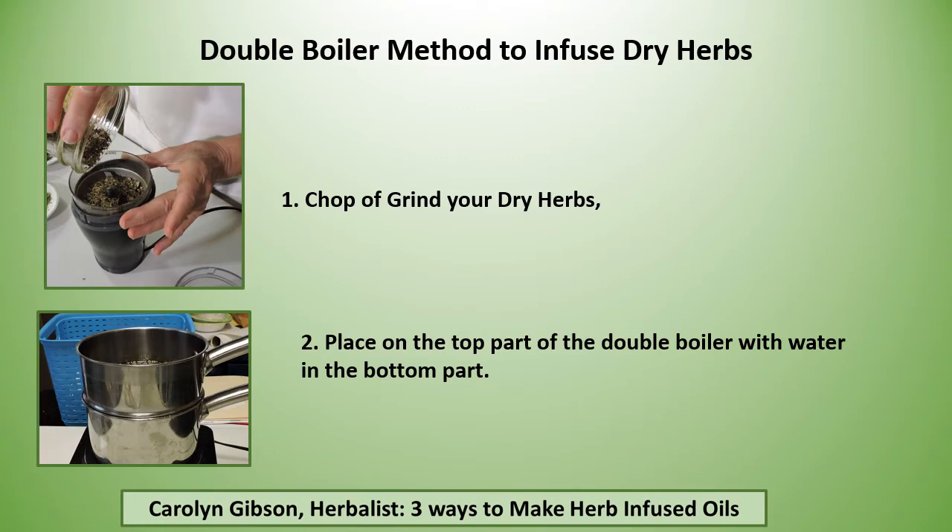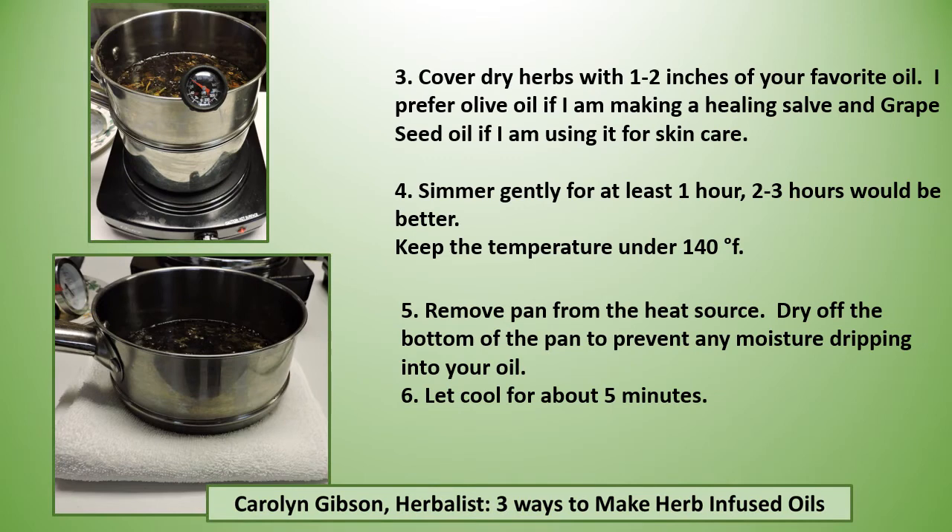You chop or grind your dry herbs and place them in the top part of the double boiler with water in the bottom part. Cover the dry herbs with one to two inches of oil over the top of the herbs. I prefer olive oil if I'm making a healing salve, and grapeseed oil if I'm using it for skin care. Then you want to simmer it gently for at least an hour — two to three hours would be better — keeping the temperature under 140. Then you remove the pan from your heat source and dry off the bottom of the pan to prevent any moisture dripping into your oil.